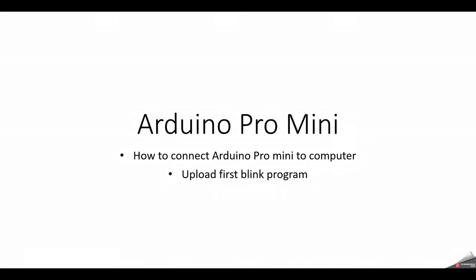Hello everyone, my name is Aditya. In this video, we'll see how to use Arduino Pro Mini. First we'll learn about what Arduino Pro Mini is, and then we'll see how to connect it to the computer and upload our first Blink program.